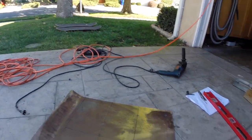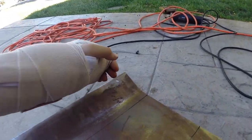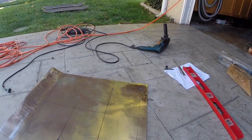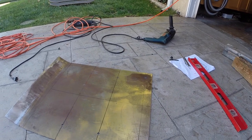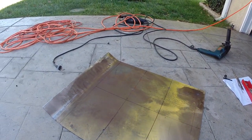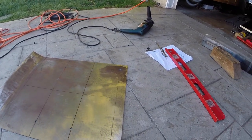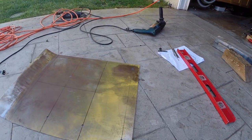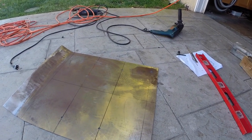I marked and drilled all the holes I'm gonna need to bolt this up to my subframe, and I made an extra hole up front — I'm gonna attach a chain to my sway bar or somewhere on the car. Because eventually the bolts holding the skid plate will scrape off, and I don't want this plate flying off on the highway and endangering other people, so I'm attaching it so it stays held on even when they scrape off. I'll be keeping an eye on it and replacing the bolts eventually.